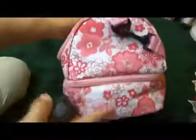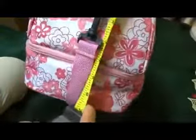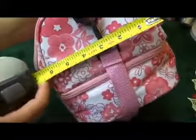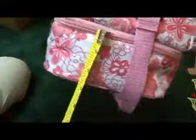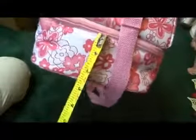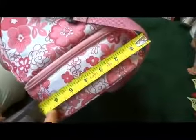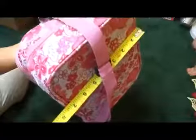So you basically have two pockets. You've got this large pocket over here and then this smaller pocket over here. This large pocket is about four and a half inches tall by about six and a half inches. And then this one is about two and a half inches tall — the width is the same, about seven inches wide.